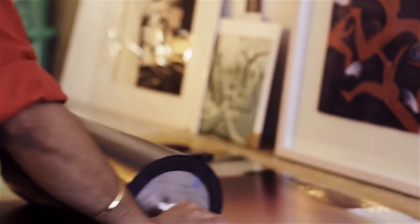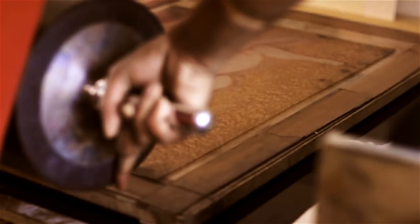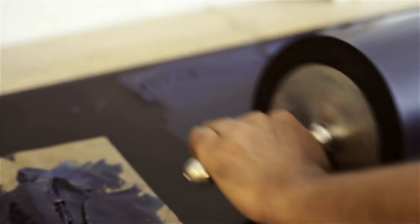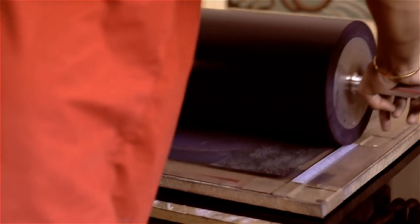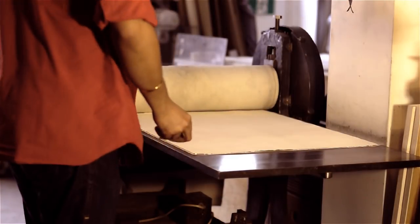You can either choose to push ink into the grooves and wipe the surface clean, or as you would with a woodcut, you can just roll ink over the surface. So one of these plates is a sort of purpley red ink rolled over the surface. One of the plates is a combination of blues that are blended and rolled over the surface. And then you have the photo etched plate and a black intaglio plate made out of plastic as well using the soldering iron.